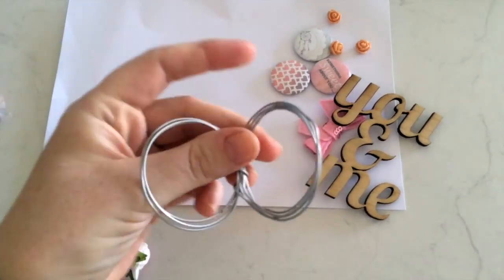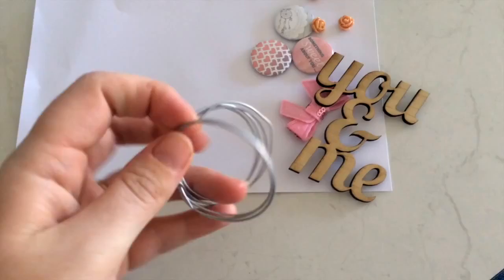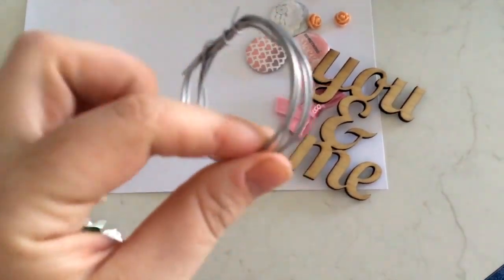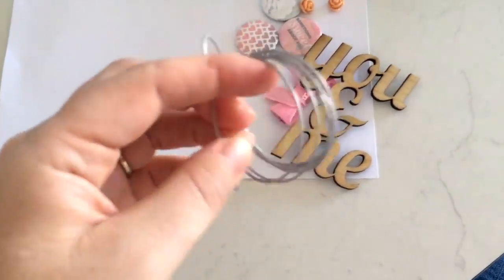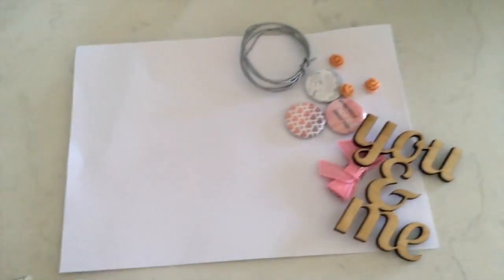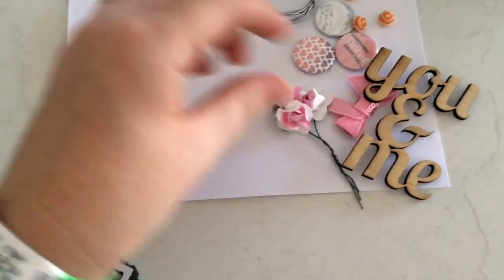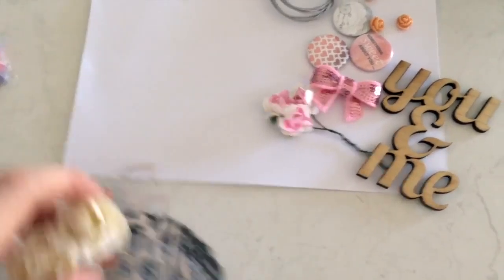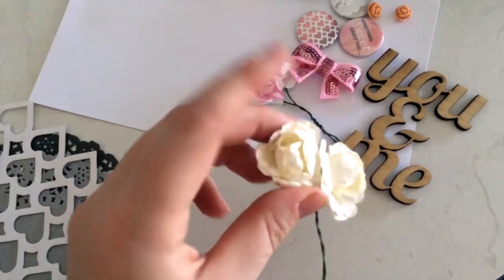There's some wire in here - my helper just made a butterfly with it! I'm not entirely sure what I'll use it for but I'll find something. It's quite thick wire but really flexible, you can just bend it super easily. And then some paper flowers - little ones in white and pink.